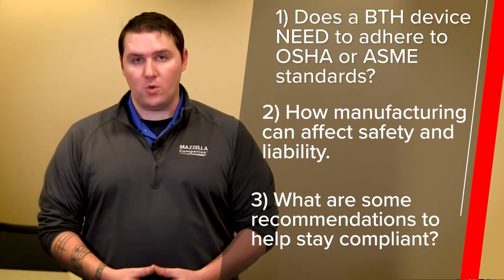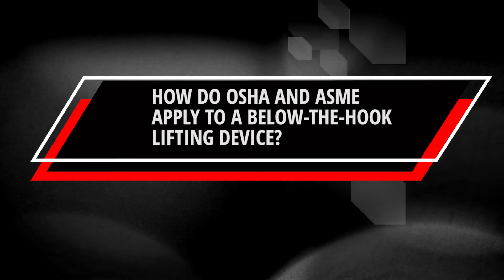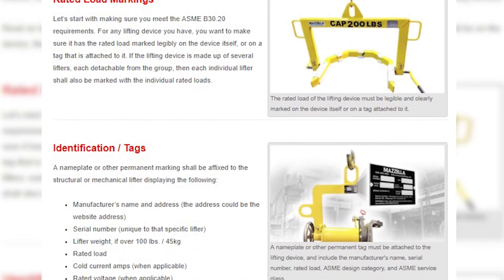To help me tell this story, I brought back Dan Sherwood, who you might remember from one of our previous videos on below-the-hook. He works with us here as a manager at Progressive Crane. I started by asking him how OSHA and ASME are applied to below-the-hook lifting devices. Any device that is going to be used in lifting has to have some type of tagging on it, just for starters. The B3020 is the standard that addresses all the tagging requirements for below-the-hook lifting devices.